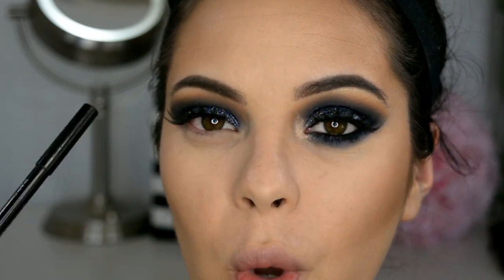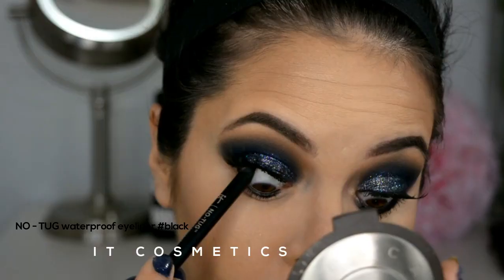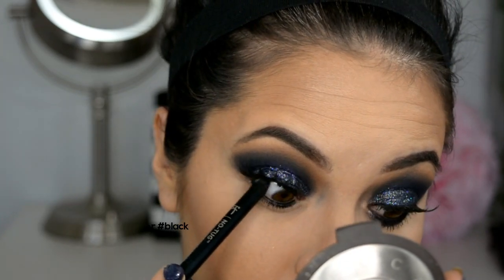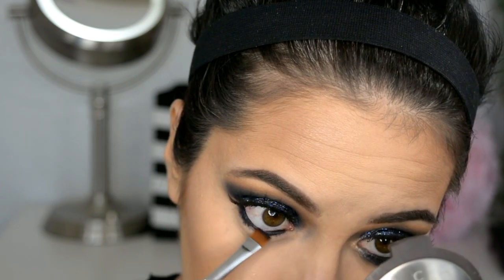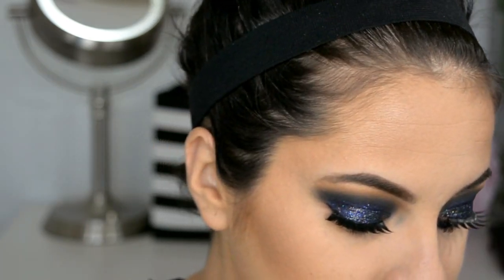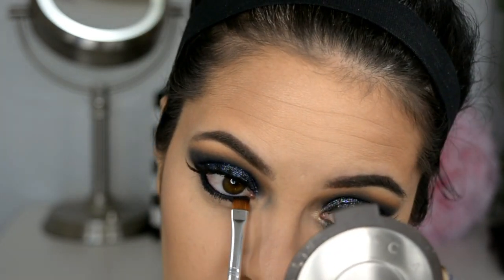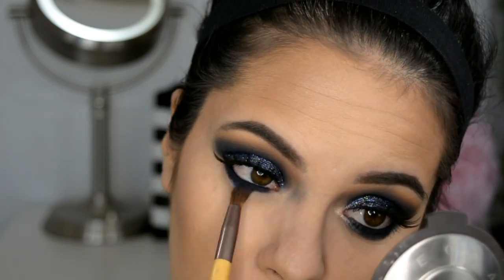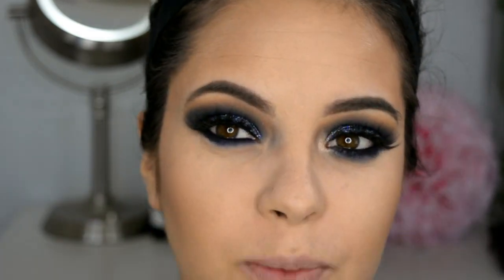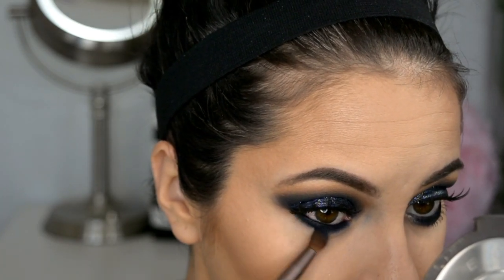Now I continue applying my bronzer, using brush number 100 from Real Techniques. Now I'm going to finish underneath the eyes and apply this black pencil on the waterline. Then I'm going back with the navy blue shadow to seal the black pencil and give it a little more color, and with that same color, switching to a slightly fluffier brush, I'm going to blend the navy shadow very, very well.